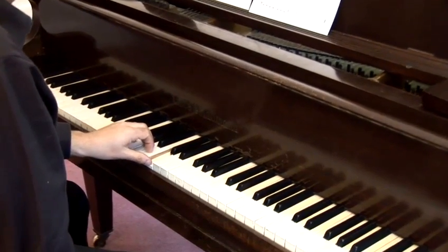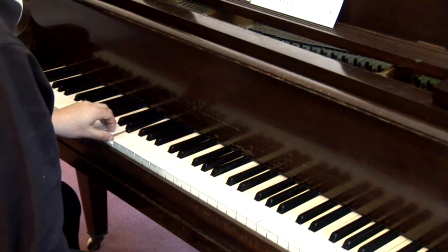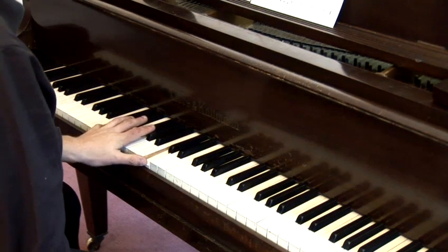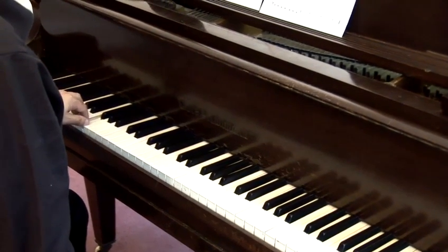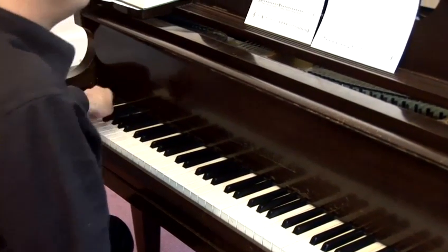We're going down, so B, A, G, F, E, D, C. We started there, so we're an octave apart, so we start the alphabet again — C, B, A, G, F, E, D, C, and so on, into the lower reaches.